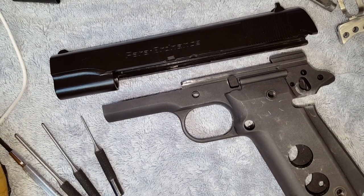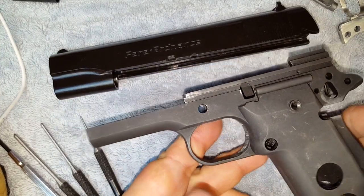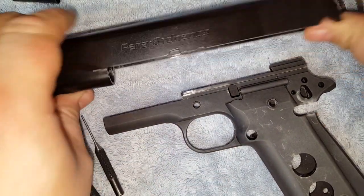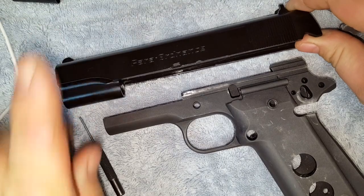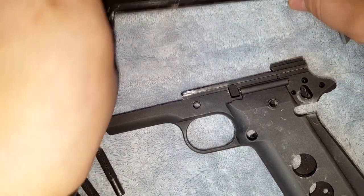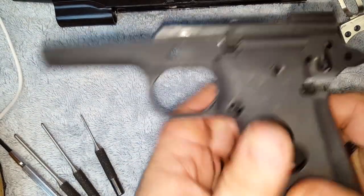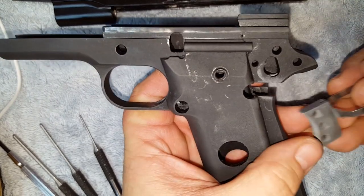What's up YouTube, NinjaMidget here. I'm going to do a video on putting together the frame of a 1911. I already did the video of the slide and I'll link to that somewhere up here, so set that aside because we already did that. We're going to go ahead and do the frame assembly.